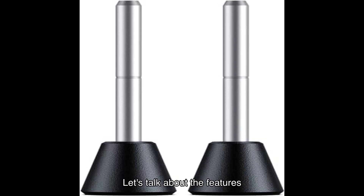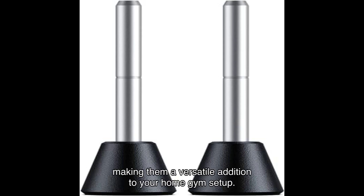Let's talk about the features that set these foot pads apart. Made exclusively for WellFit products, these pads are crafted with precision and durability in mind. They're easy to install and compatible with a wide range of treadmills, making them a versatile addition to your home gym setup.